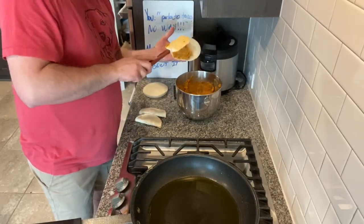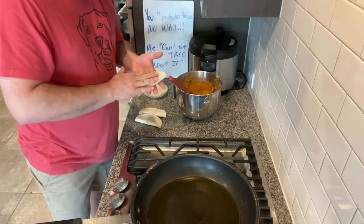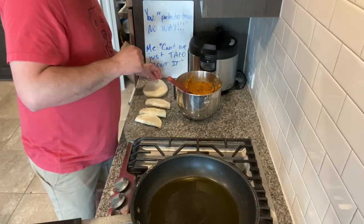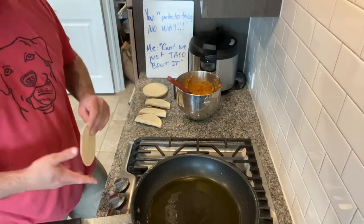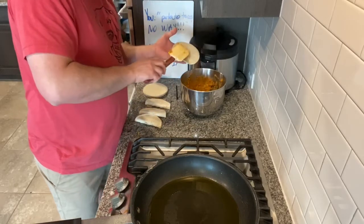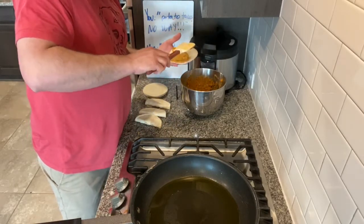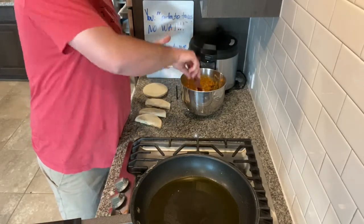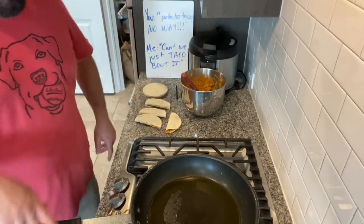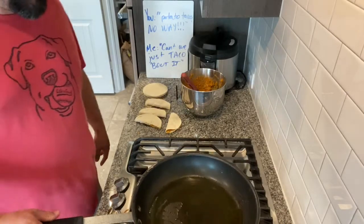I had a taco like this in Mexico, and it had less stuff in it, but it was still super delicious. You don't really see these very often up here, and I think that's a shame because these are so good. They're very much a comfort food, obviously.